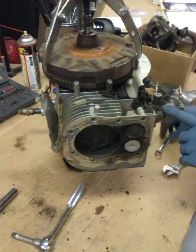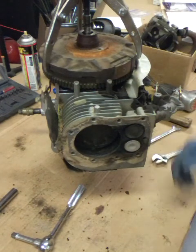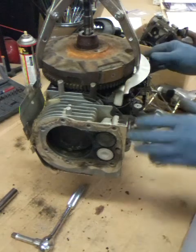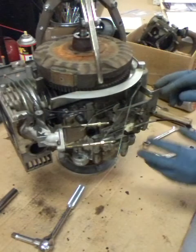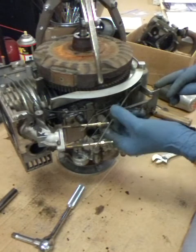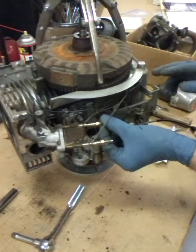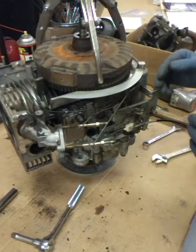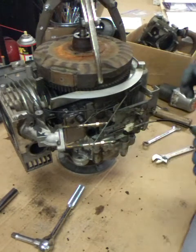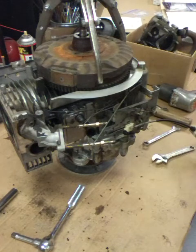The flywheel still doesn't want to come off. We're going to take off the intake manifold, and then take this bracket off that holds the mechanism for all the shafts that go to the carburetor and the springs, so we don't bend any of those. If that happens it actually changes the length and that screws up a lot of stuff, so you want to be careful with these.